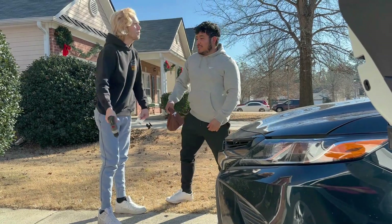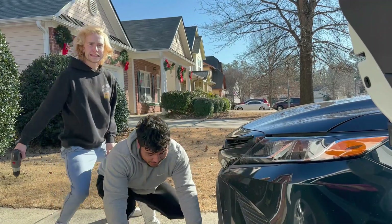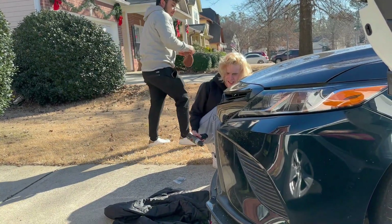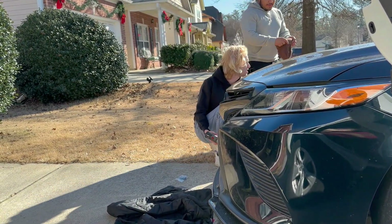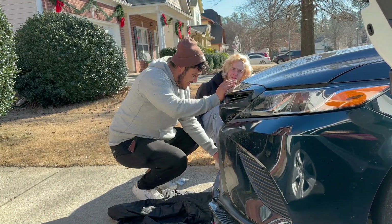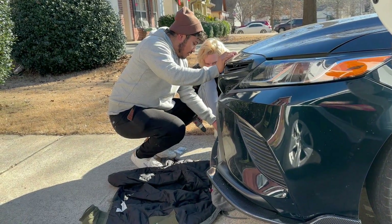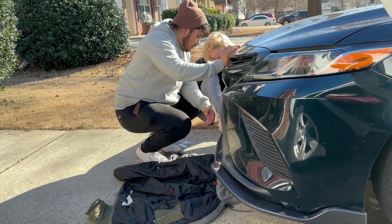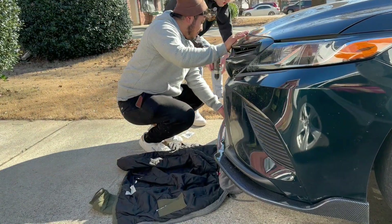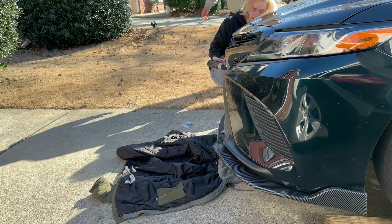Did you get that in the frame? No? Do it again. Get back on the ground — pretend like you're not looking. Oh, I did that so good. But I need you to hold this part so I can do that part. Stop — you're pulling it out too far. It's good, but now it's not flush.